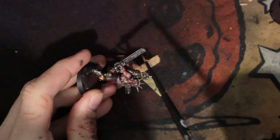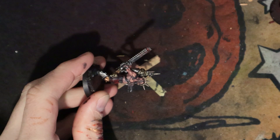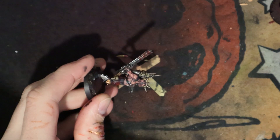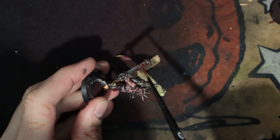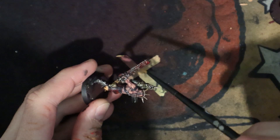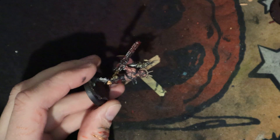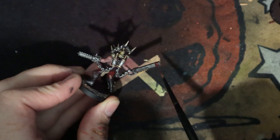I'll just be adding this blood effect to his chainsaws and probably some of the spikes on his head, just so he looks really violent. He's just been headbutting people with his spikes and killing them with his chainsword. Blood for the Blood God - it is a really nice effect and definitely suits Khorne models.